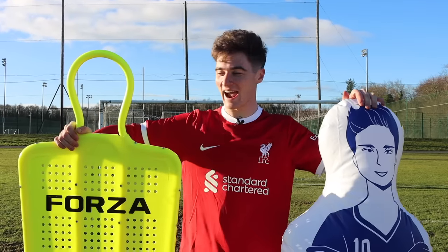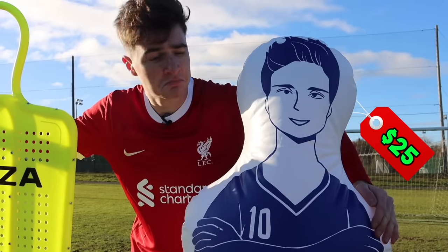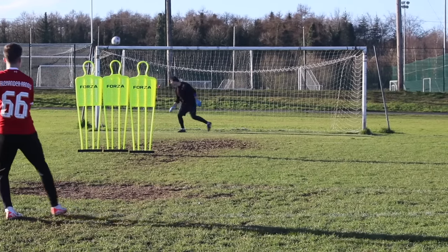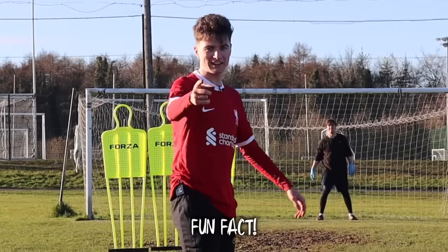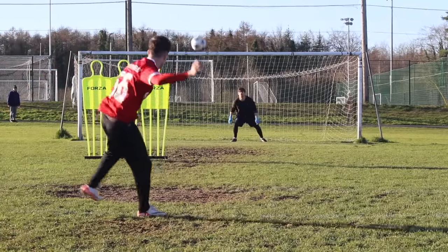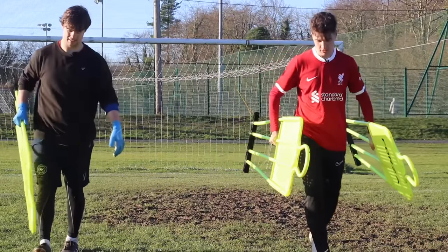Our final products are free kick mannequins. On the real side, we have $40 mannequins from Forza. On the fake side, $25 blow-up dummies. We took five free kicks on each, starting with the real. These things could take a hit — braver than a lot of defenders I've had on the wall. After testing the real mannequins, it was time for the fake.